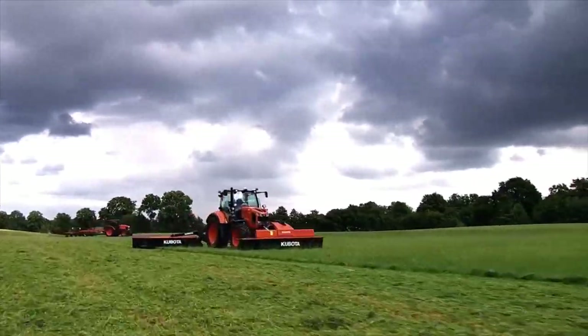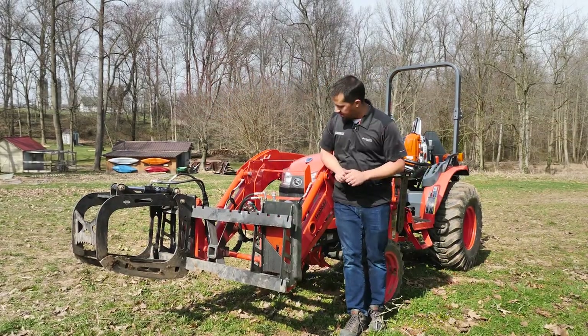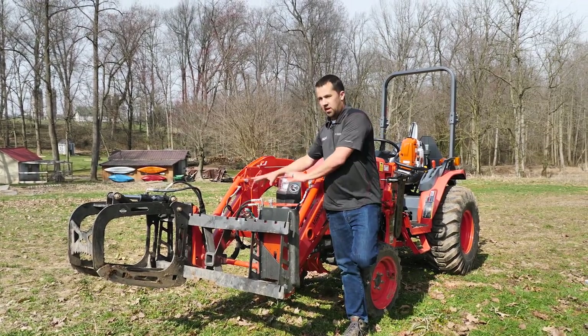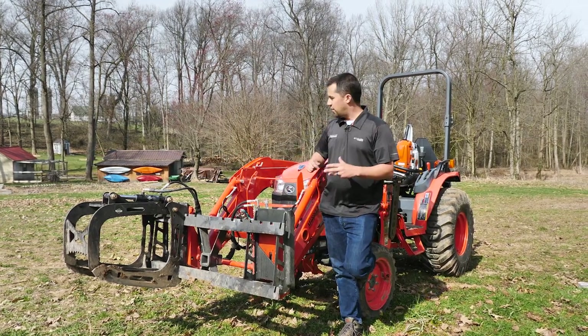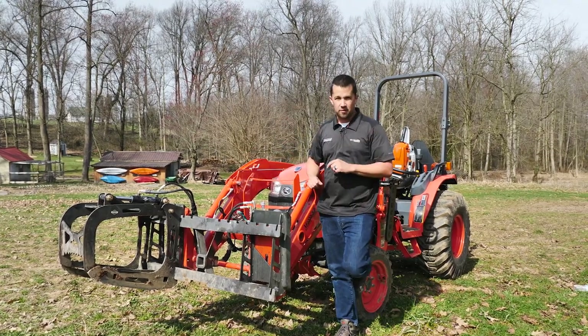Messick's, a helping hand with your land. Neil from Messick's here to do a demonstration today using a new grapple on the front of my tractor, set up with some unique hydraulics that are going to allow us to put a pressure gauge in line with the grapple to show some of the ways that your tractor's hydraulic system interacts with the attachments on the front of the machine.